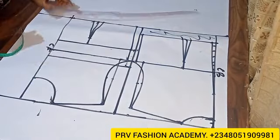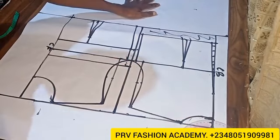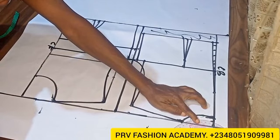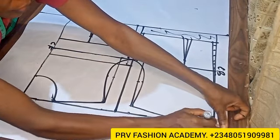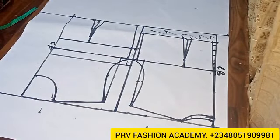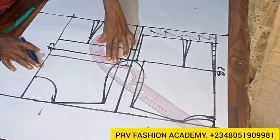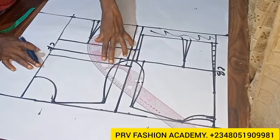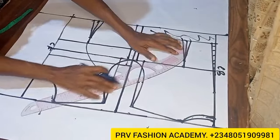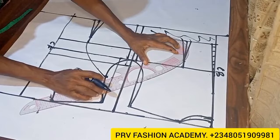Here on my back block I'm adapting the basic neckline depth to 0.5 inch instead of what was there before, because we are working on the collar so we'll be using 0.5 inch depth. After doing that I will adapt this to a princess seam. On the front block I'll connect the midpoint of the armhole to the bust point, and on the back block I'll connect the midpoint of the armhole to the dart apex.